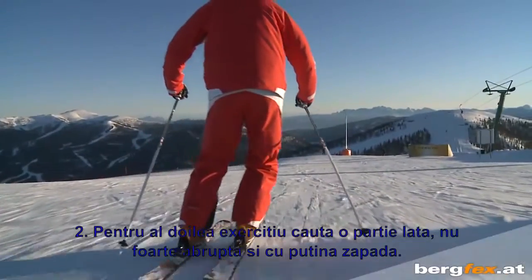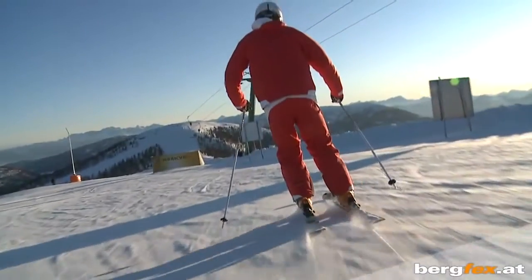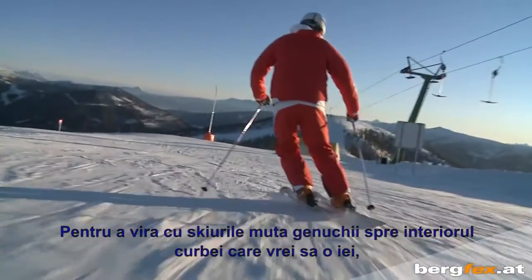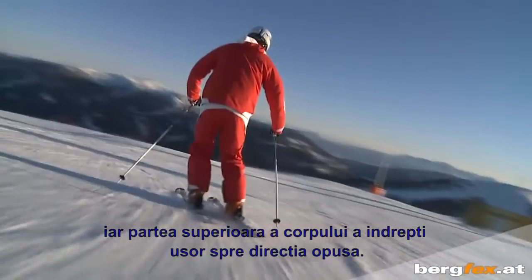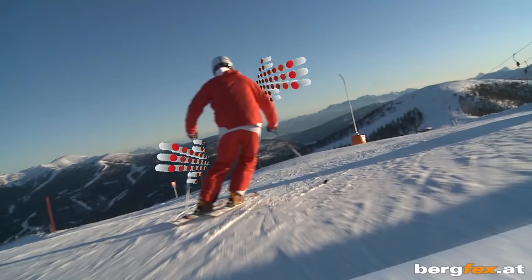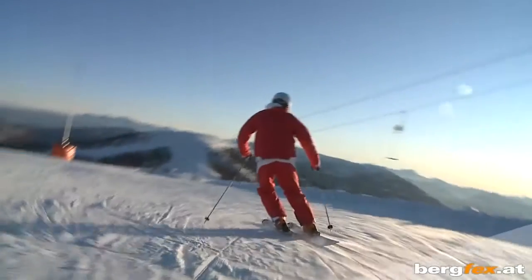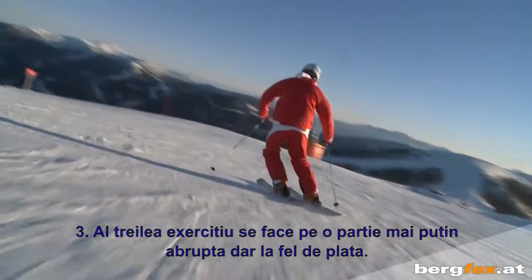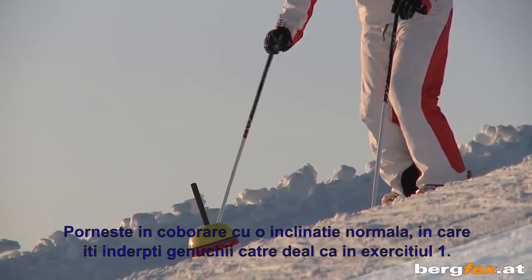For the second exercise, find yourself a very flat and broad piece of slope. To edge the skis, move your knees towards the inside of the curve you want. With the upper body, you rotate lightly in the opposite direction.